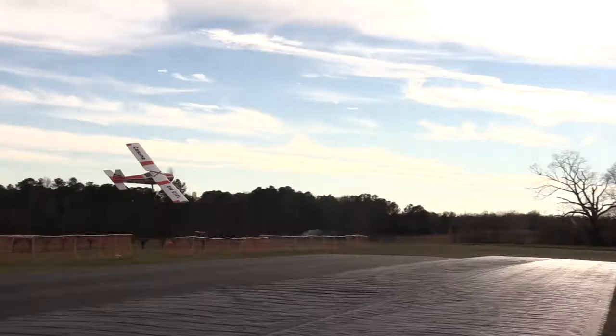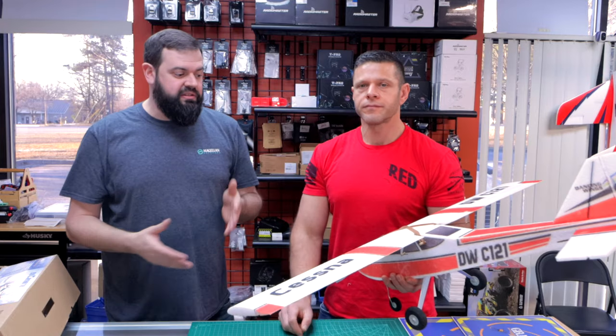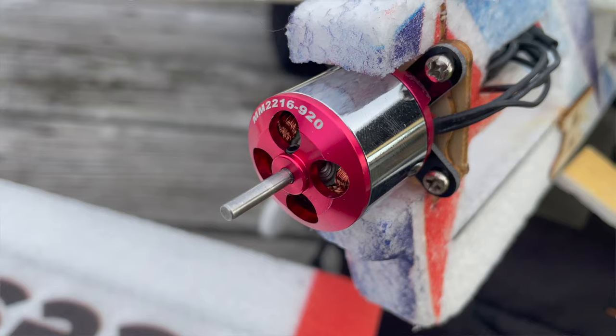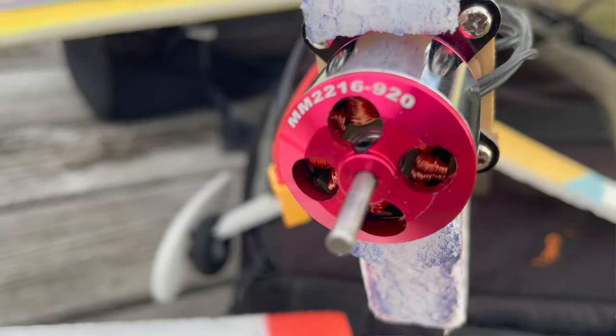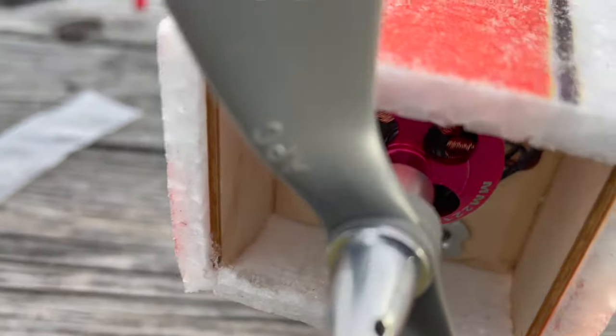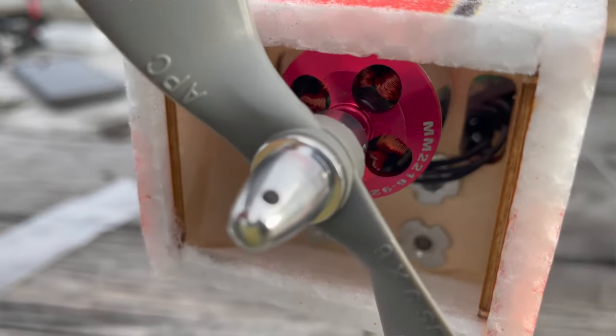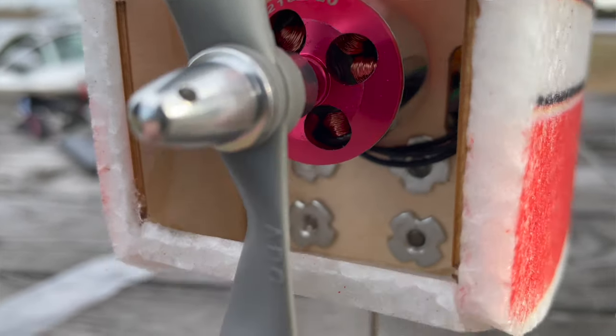Those are the two recommendations outside of the factory specs. The plane comes with a 920 kV motor, which was more than enough. It has a 20-amp ESC. If you're going to experiment with props a lot, maybe bump it up to an aftermarket 30-amp. Not necessarily needed running a 9-6, but in hot summer months, I could see it possibly.